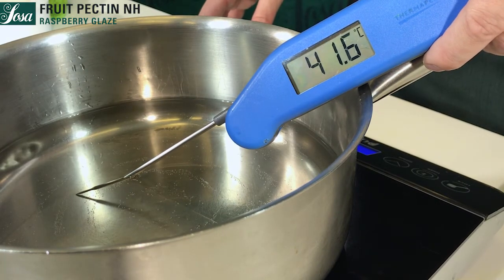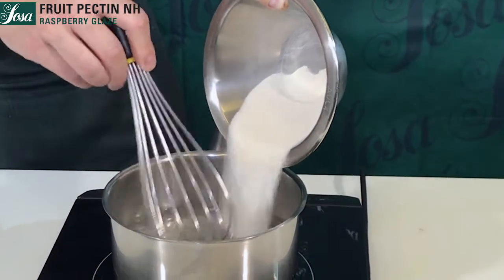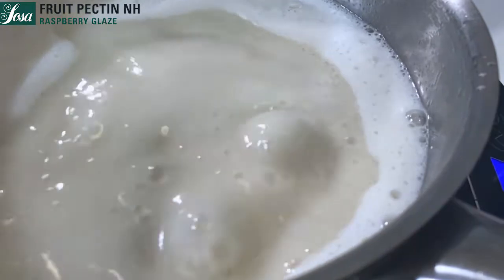We combine the pectin with 5 parts of sugar and we stir gently and slowly. We then bring the whole mixture to a boil.